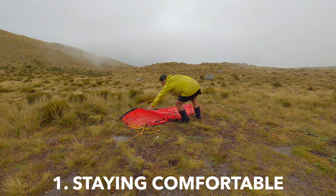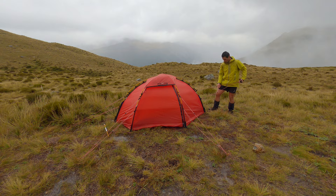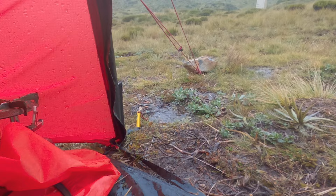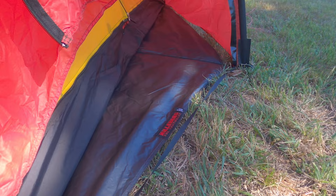Try to get to your campsite and set up your tent before it's forecast to rain. If you can't, make sure your tent is one of the first items you can grab out of your pack as soon as you open it up. Ideally, pitch your tent so that the door is at the opposite side of the prevailing wind and rain, which will make things a lot easier when you start cooking.